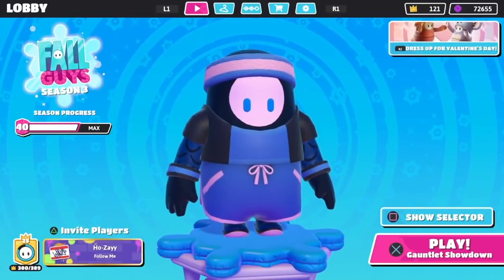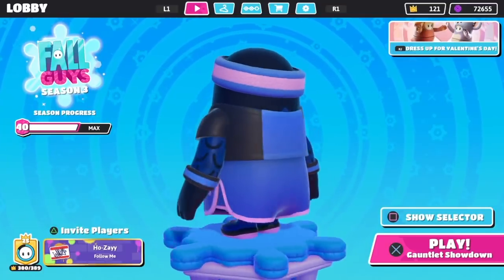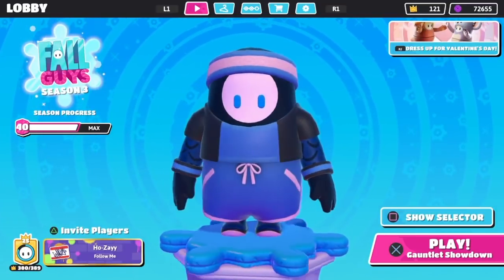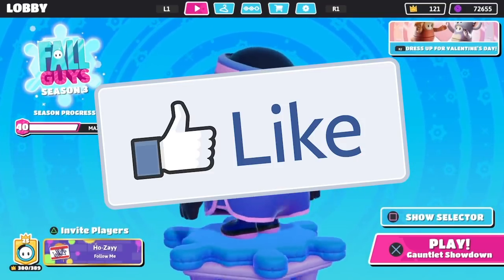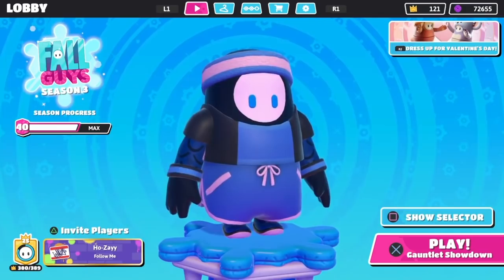What is going on you guys? Today I'm going to be showing you how you can get this free MVP outfit in Fall Guys as long as you have an Amazon Prime account. Drop a like if you guys are ready to see how you can get this free outfit in Fall Guys and let's get into it.